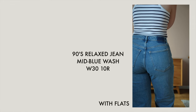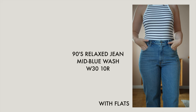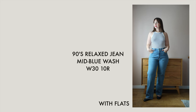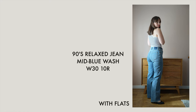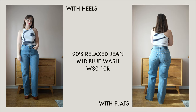They do offer a 90s high-rise straight leg which is very similar to the 90s relaxed but a little bit more narrow through the calf. I went with the relaxed because I generally prefer that looser look, especially because I have bigger legs — sometimes if a jean is a straight leg it can actually end up being a skinny jean on me. So I definitely prefer the relaxed style.